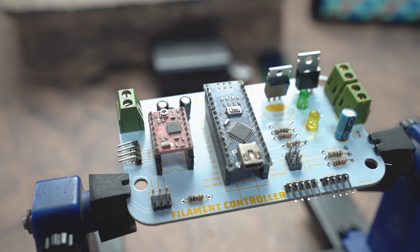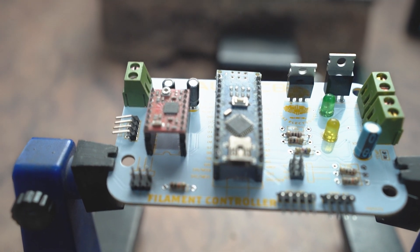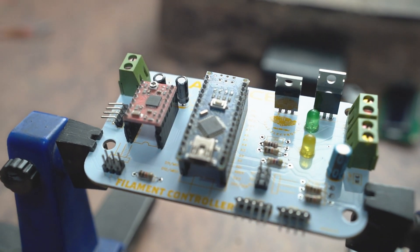Now you can see that our circuit is now complete and we can use this circuit to complete our filament making machine and test it out.